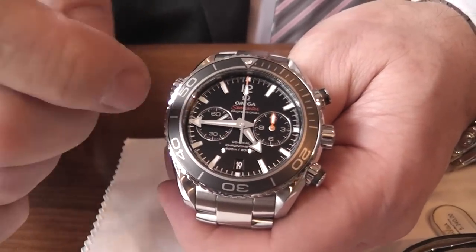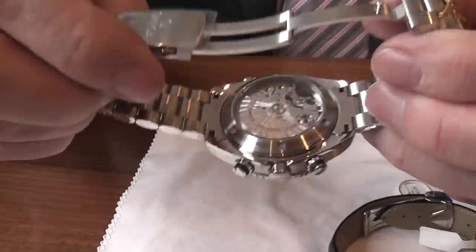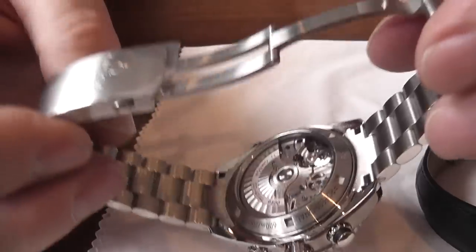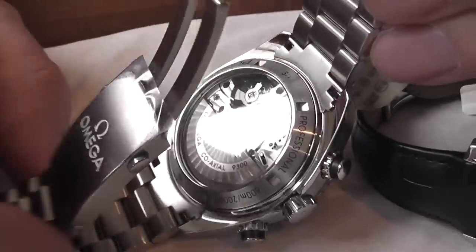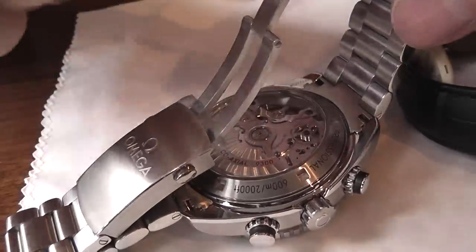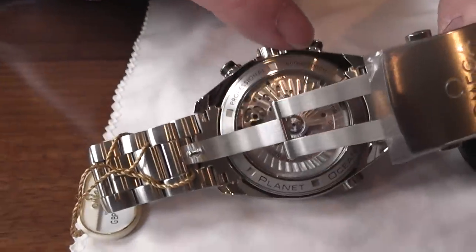The glass is sapphire crystal and you have a rather nice exhibition case back showing a lot of the damasking and the beautiful movement. Both of these watches feature SI14 — that's a silicon hairspring, which is totally anti-magnetic. The case itself is screwed down. You can see rather nicely engraved on the bezel: 'Professional, 600 metres, 2,000 feet.'